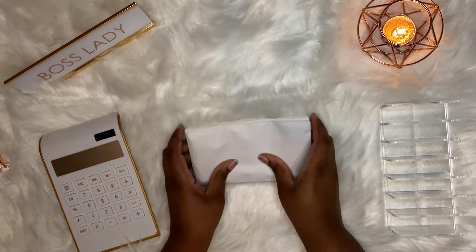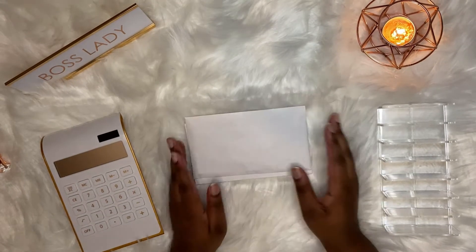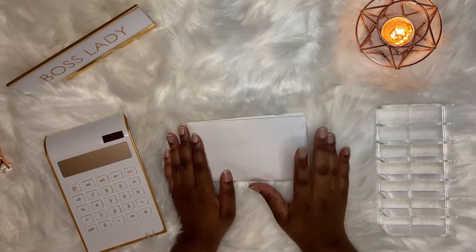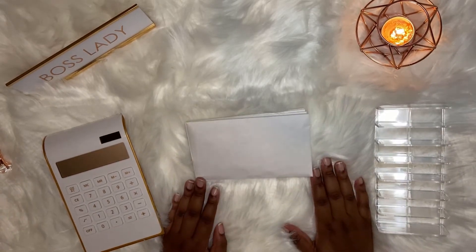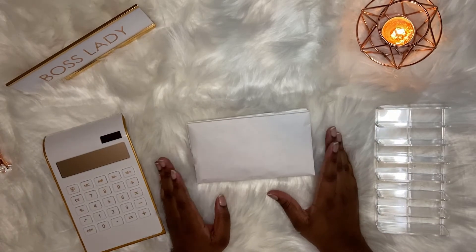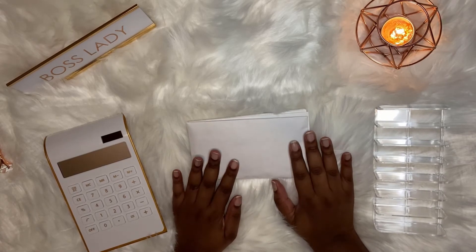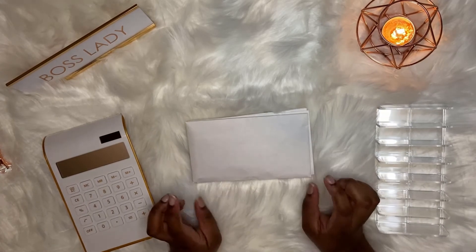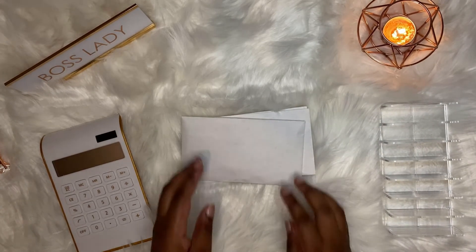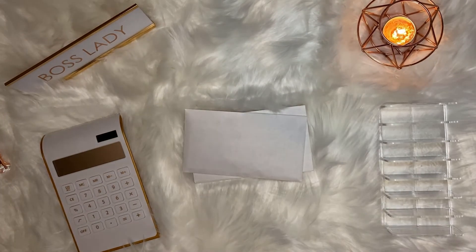And we are done with stuffing our envelopes for this week — thank you guys so much for watching! If you haven't seen my other video I will link it in the top right corner. If you enjoyed the video go ahead and give it a like and subscribe if you want to see more videos like this. I'm also going to make a separate coin stuffing video right after this, so subscribe to be notified. Thank you guys so much for watching and I'll see you in the next video, bye!